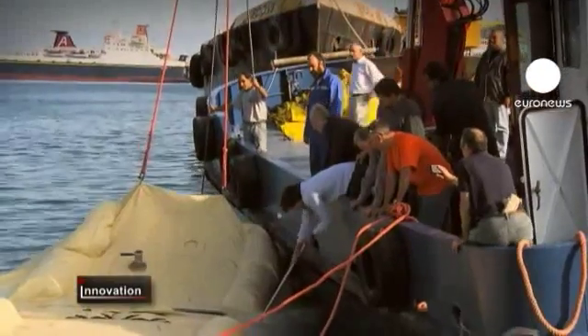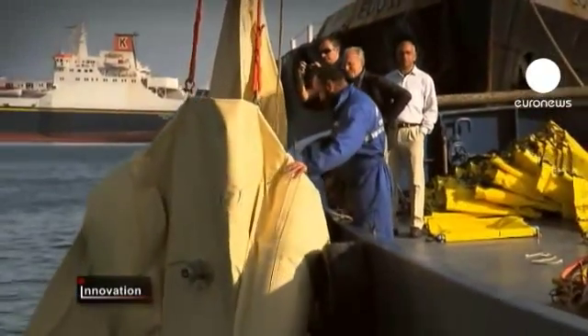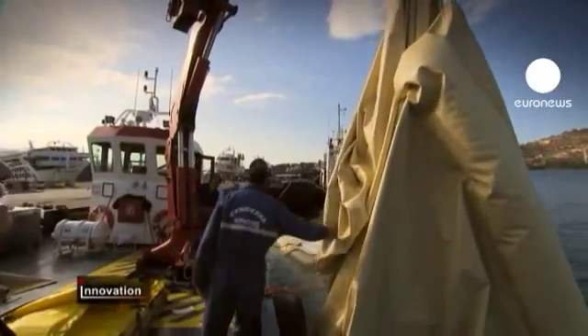This type of water storage and transport is also cheap to run. The water bag is peppered with sensors to warn of any deformation of the container while under way at sea.